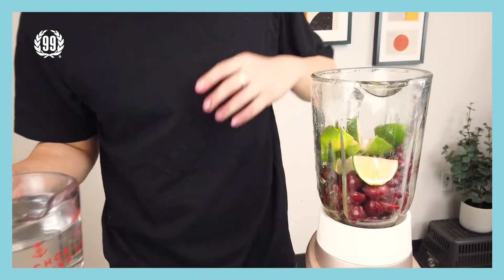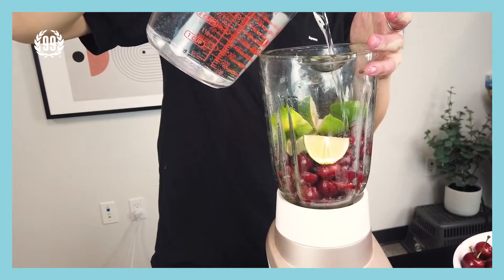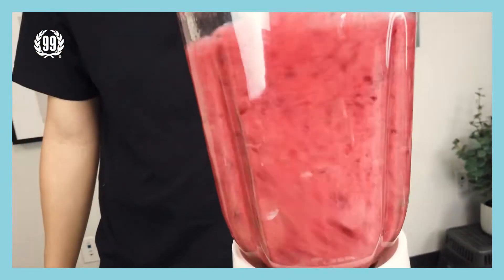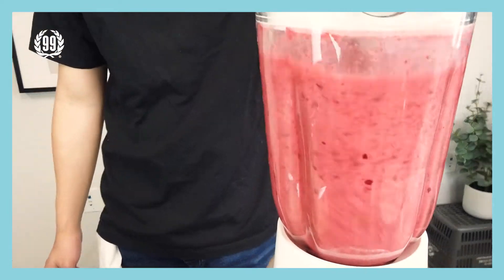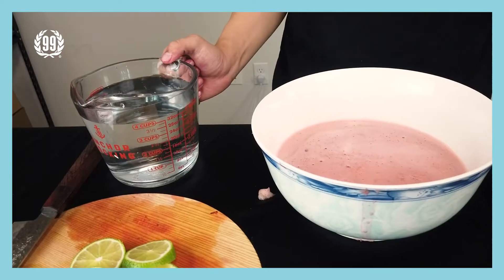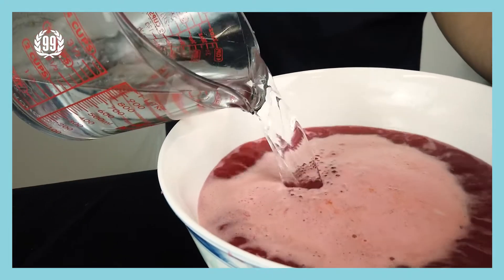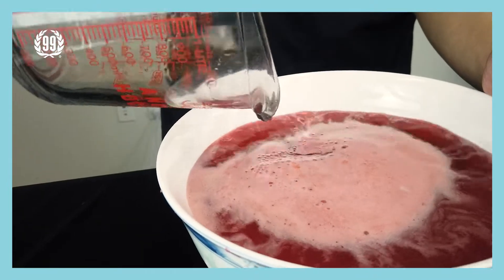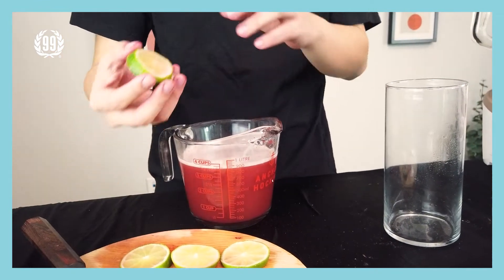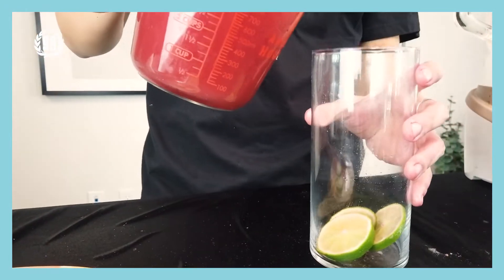Okay, then add in two cups of water and let the magic go. Now pour the remaining four cups of water all into this bowl. Alright, take out a glass cup or mug or anything you want. First, put some lime in there, and then the next step is to pour everything in there.